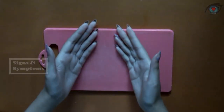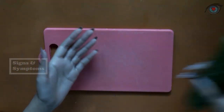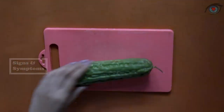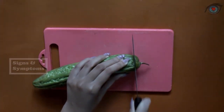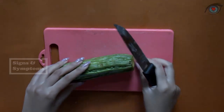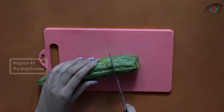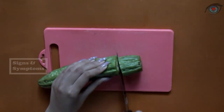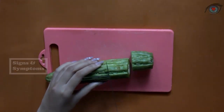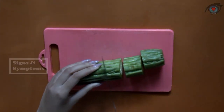Hey guys, how are you doing? I hope you're doing awesome. I'm not getting tired of telling you guys information about herbs and natural ingredients, and hopefully it helps and is useful for all of us. So in today's video, I'm going to show you how to treat diabetes with these natural ingredients.